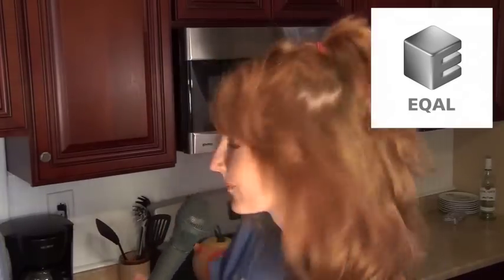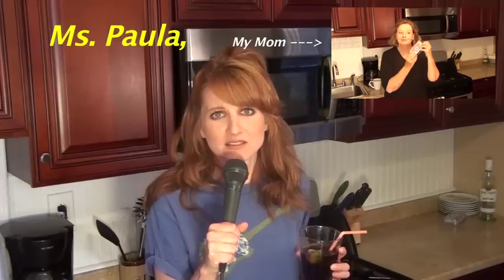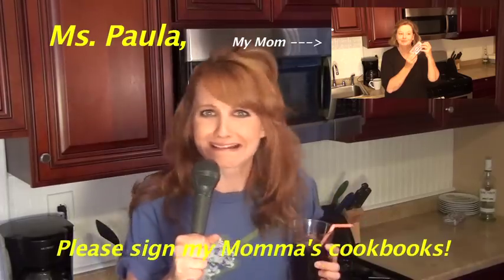I think we almost know everyone who's going to Savannah, a place I've never been — my chance to meet Ms. Paula and the people of Equal. My mom is Paula's biggest fan, and my mom doing everything I can.